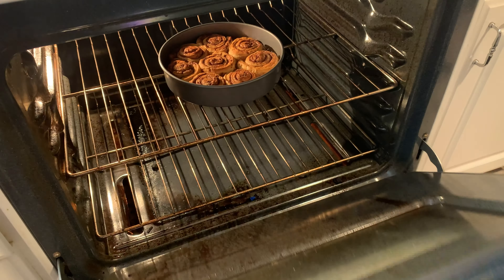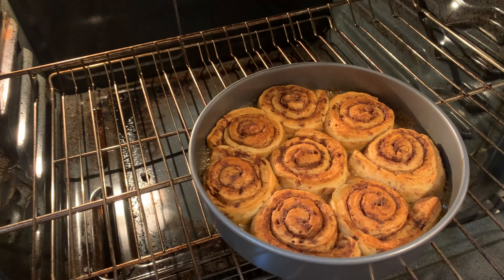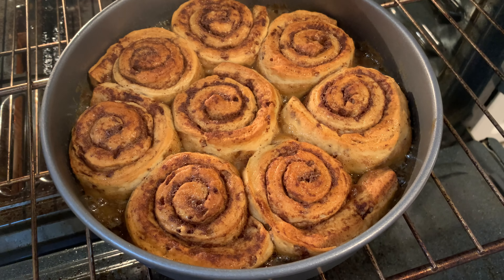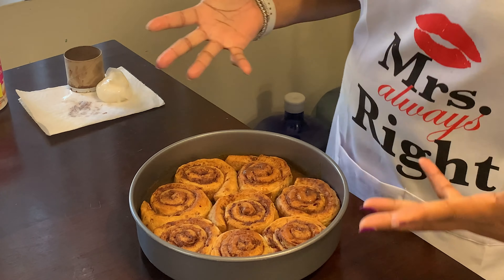Alright guys, it's been 13 minutes. We're gonna go ahead and check on our cinnamon rolls. Woo! These look perfect! The smell is incredible. Got these out of the oven — it's been 13 minutes, they look incredible.